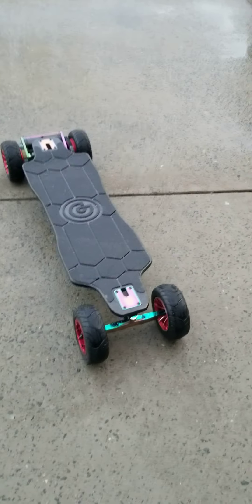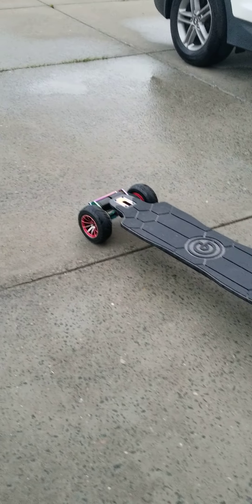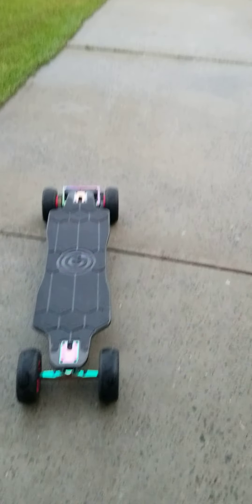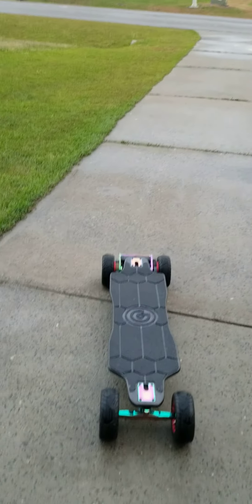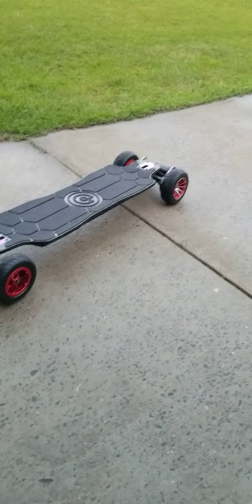On board the Zeus Pro — she's a beauty. I just got her, put the Meepo racing wheels on, and yes, they grip. It just rained, you can kind of see, and I just had to rip the neighborhood on this bad boy. Those tires, man — they do not lose traction, that is for sure.